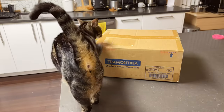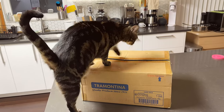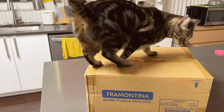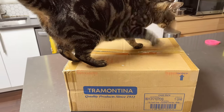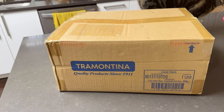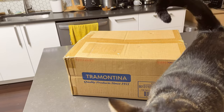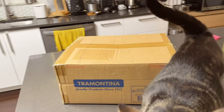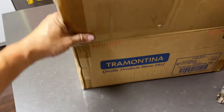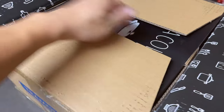Alright guys, in this video we're doing an unboxing of a Dutch oven. This one I just bought is from Tramontina and it's a 7-quart Dutch oven. I think it's their newer model - it's called Pristina, which is a square-designed Dutch oven with some textures on it. Without further ado, I'm just gonna open up the box. This was shipped directly from their factory.